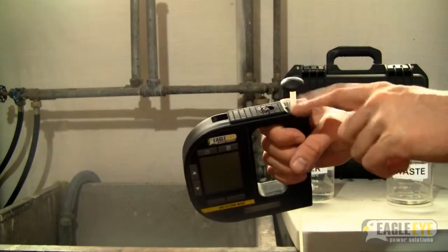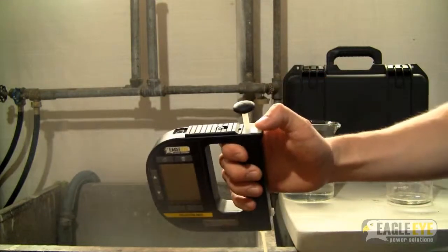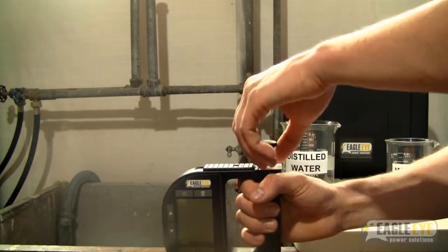Next is the sample pump. To remove the pump, press your thumb down on the pump and then slide the pump lock open. You can then slide the pump out of the unit.